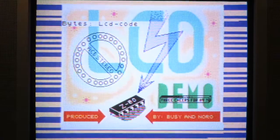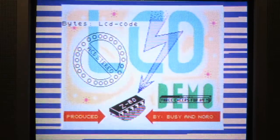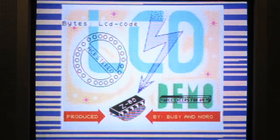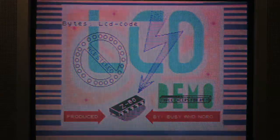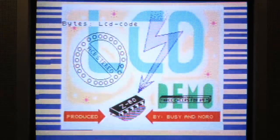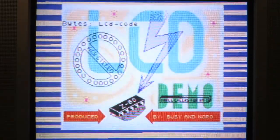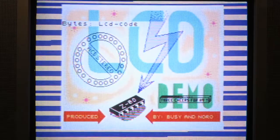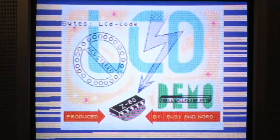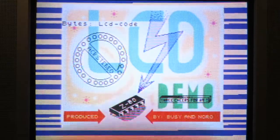This was shared with the Timex 2068 group on group.io by Stano, and it was converted by Slavo Lapsky in the spring or summer of 2022, which is right now. This demo takes a long time to run through all of its music and stuff. It was originally written in July of 1993 by someone who goes by the name of Busy, and the music was by someone who goes by the name of Noro. It was converted to work on April 30th, 2022 with the 2068 and some other systems.